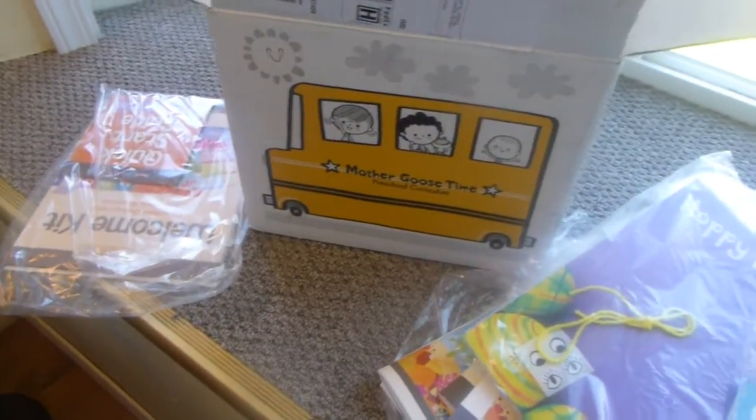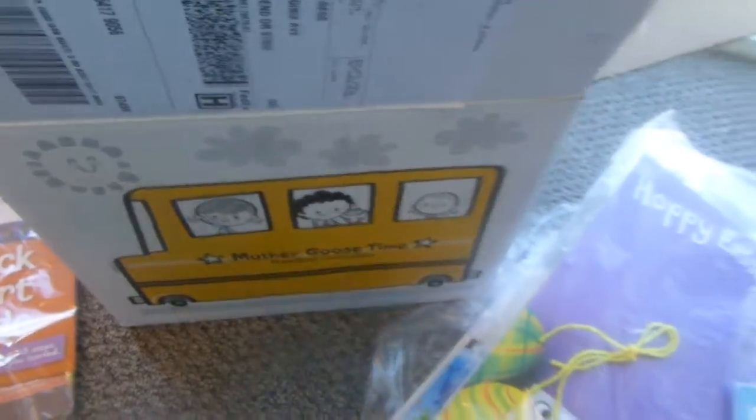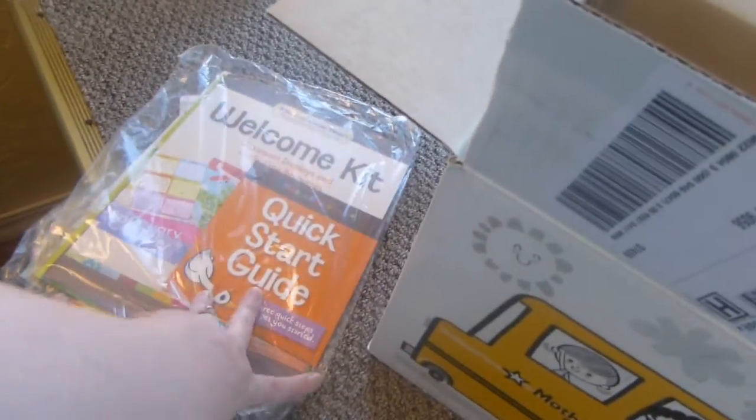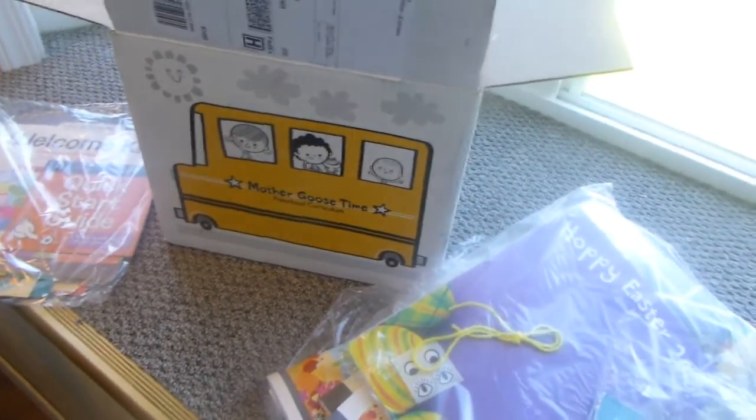That's a quick unboxing of my Mother Goose Time stuff. I'm going to open the welcome kit in the next video — it'll probably be in the same blog post. I'm going to be posting about Mother Goose Time on Mondays on my blog, thecraftyhome.net. Make sure you check that out, subscribe to my channel and blog, and you'll get all the info on Mother Goose Time. Until next time!